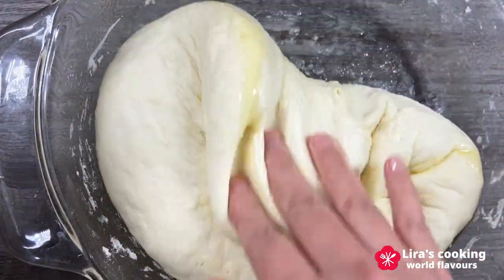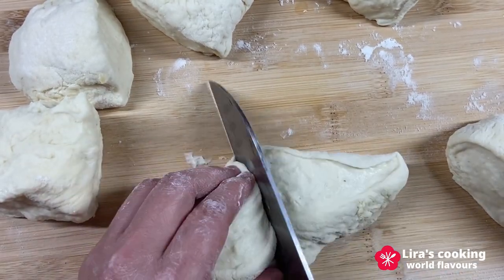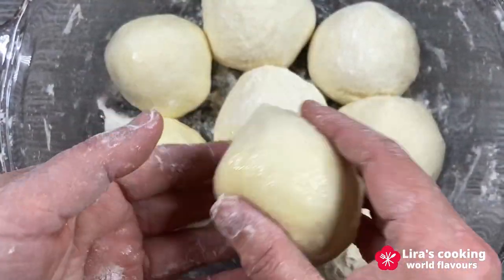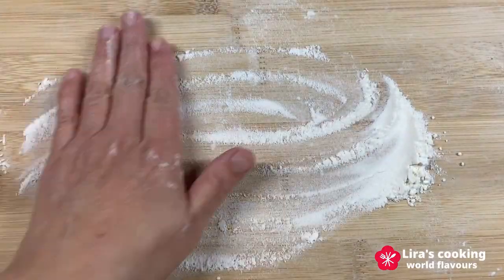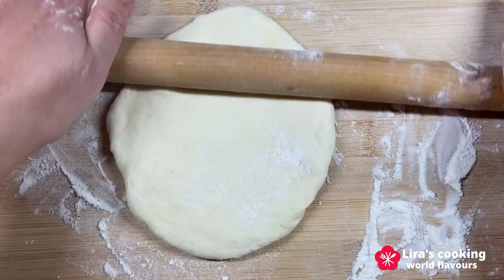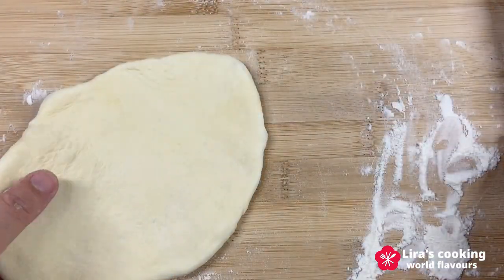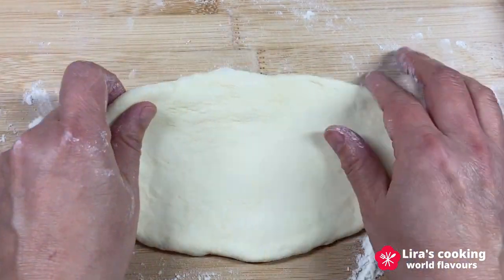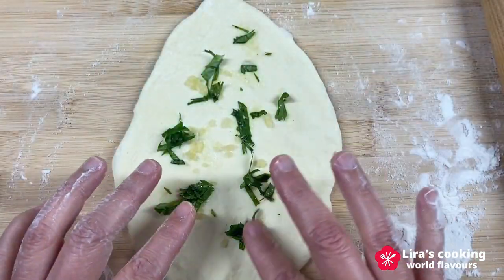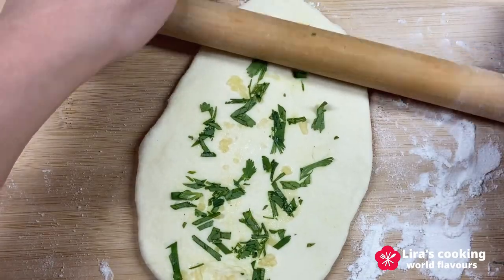Now our dough has risen. Divide it into 8 equal portions, lightly coating each small dough ball with oil to prevent sticking. Take one ball and roll it into a round shape. Gently stretch one side of the dough using your fingers, gradually forming an oblong shape. Sprinkle chopped garlic and coriander leaves on top, then roll it again to incorporate the garlic and coriander into the dough.